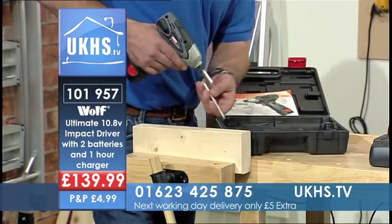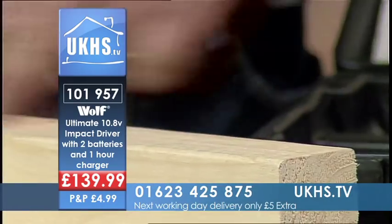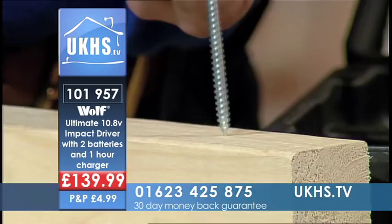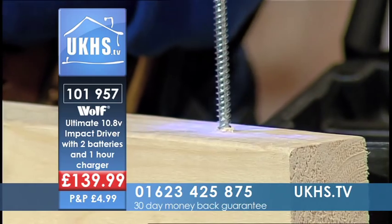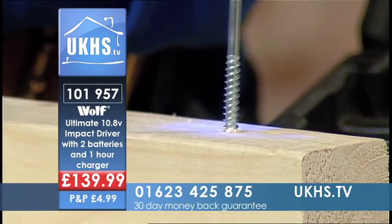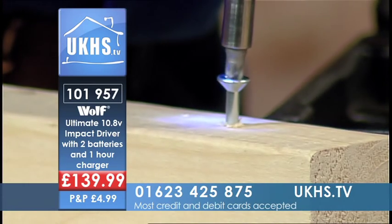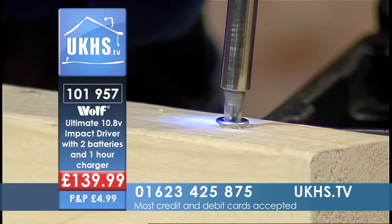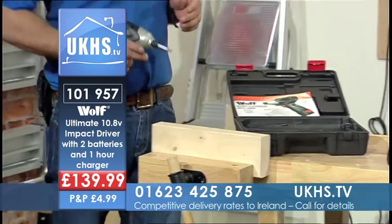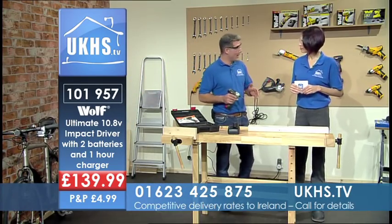I hope this shows what it can do. I haven't pilot-holed that at all — no pilot hole, no clearance hole. I'm driving this in. Obviously I would recommend pilot-holing for something like this, but let's see how far it will take that down... all the way. On a 10.8 volt, anybody who's had that kind of drill will be looking at that going 'my goodness!'